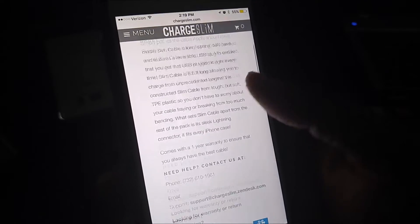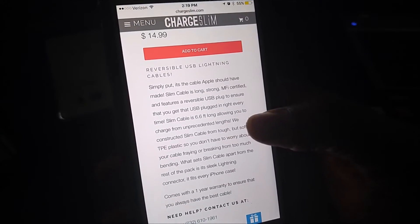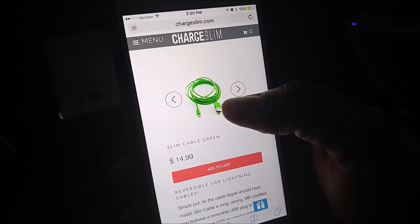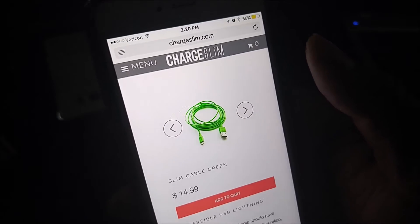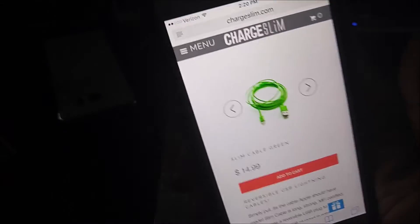We've got a special surprise — there's going to be a coupon code at the end of the video you can use to save 15% on your purchase. This is the cord I have, so we're going to get to the unboxing. Go check out Charge Slim, but first let's unbox my own personal Charge Slim lightning cable.